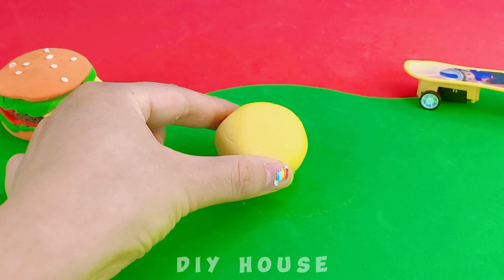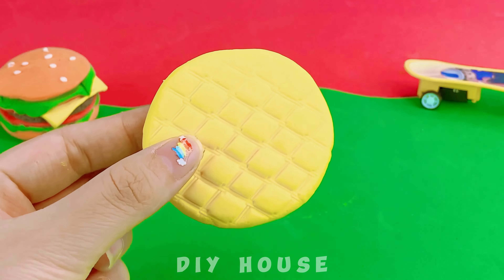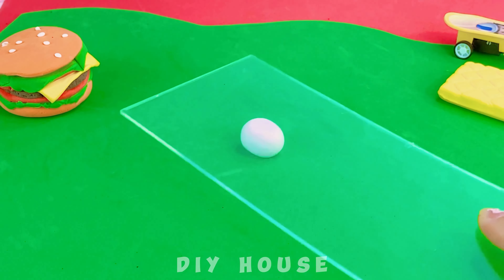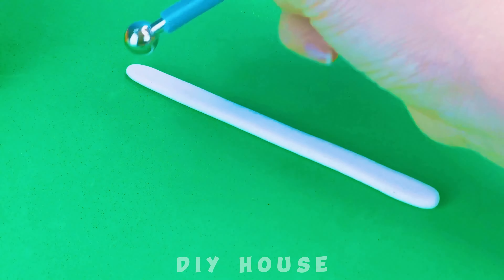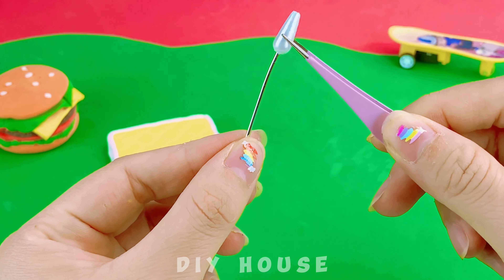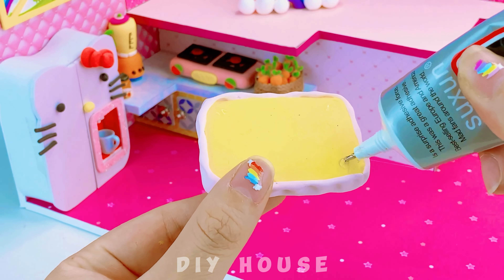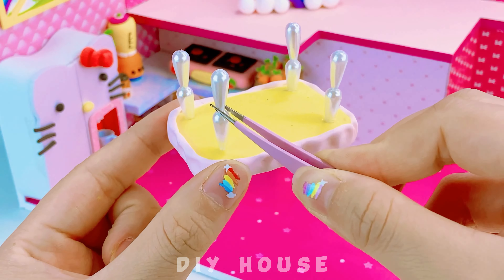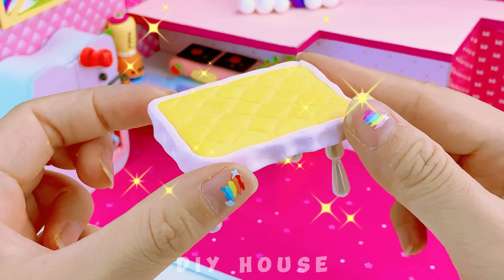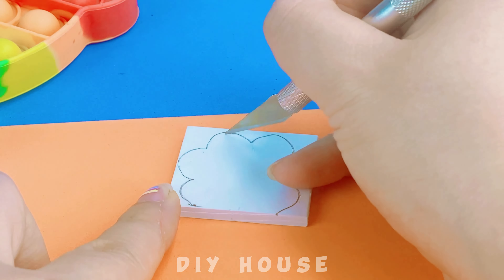Using clay for the table — a great idea! Fondant molds create patterns on the chair's surface. Use a knife to shape the ring beads. A cute yellow table. Next, I'll make the chair — a chair with pink legs shaped like a table.